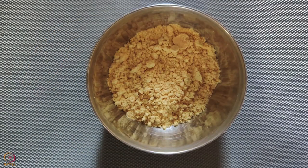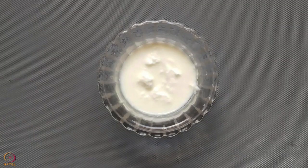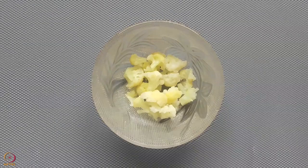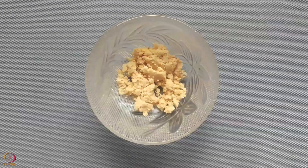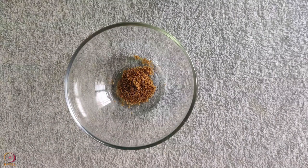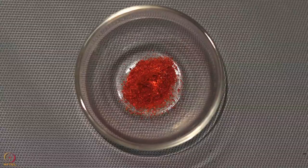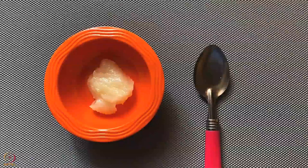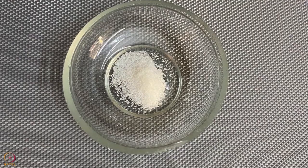To make stuffed khandvi you will need: 1 tablespoon roasted Bengal gram flour, 50 grams curd, 1 tablespoon crumbled paneer, 1 tablespoon steamed cauliflower, 2 teaspoons peanut powder, one-fourth teaspoon turmeric powder, one-fourth teaspoon cumin seeds powder, one-fourth teaspoon chili powder, one-fourth teaspoon ginger garlic paste, 1 teaspoon ghee, and 2 pinches of salt.